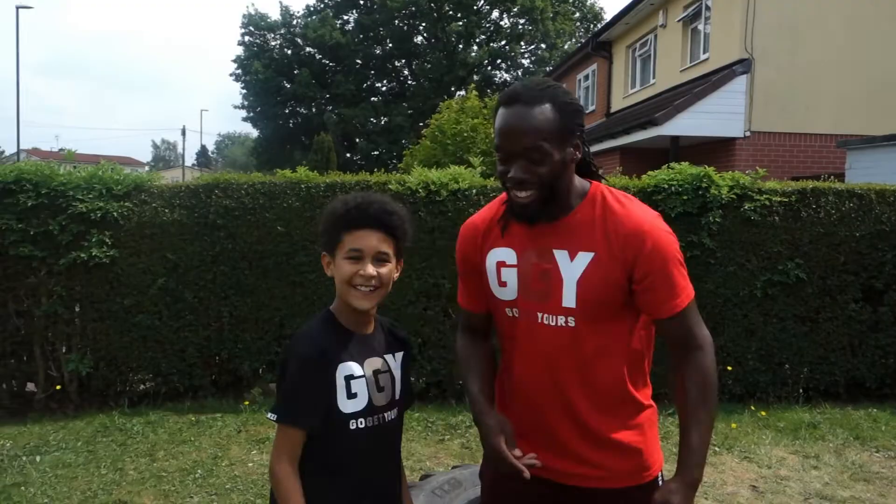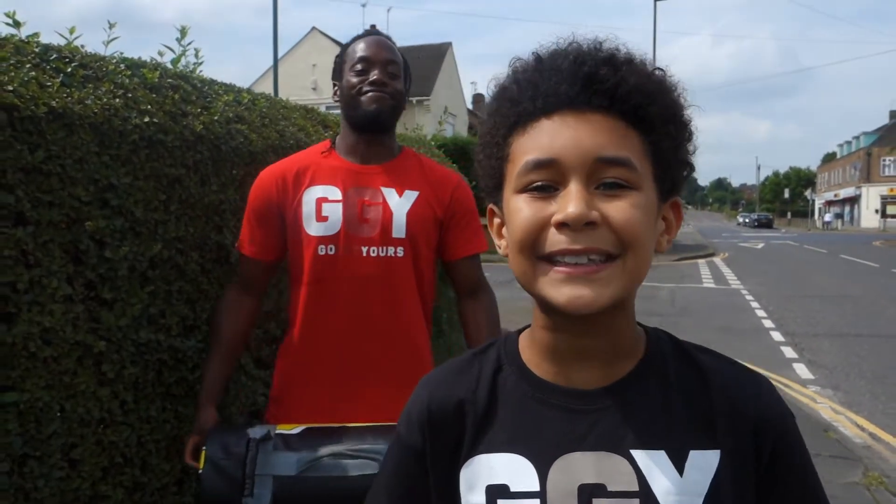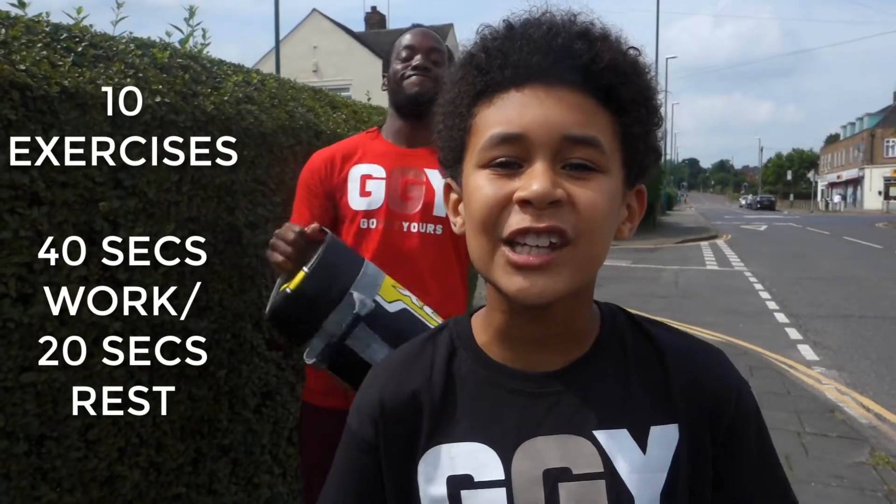You all right? So here he is. I'm ready to get started. He's a fitness trainer so he knows what to do. You ready? You ready to go get yours? Check it out, let's go. So I'm going to roll through the exercises now. Remember guys, it's 40 seconds work and 20 seconds rest.